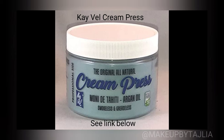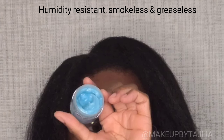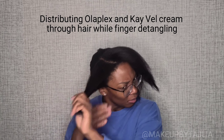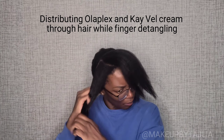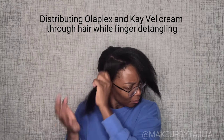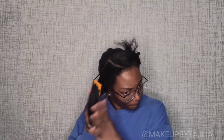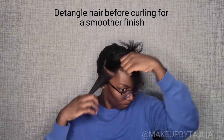On to K-Val Cream Press — it is humidity resistant, smokeless, and greaseless. I learned about this from a hairdresser 15 years ago and I love this product. We're going to combine that with the Olaplex and work that all the way through the hair, further protecting it. Then I'm going to twist the section I'm not working on out of the way and detangle the hair I am working on with a wide tooth comb for a smoother finish.